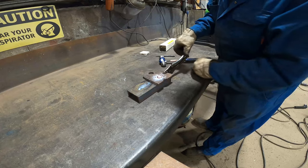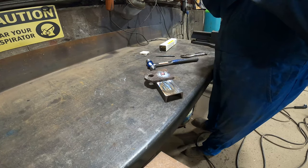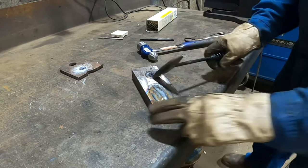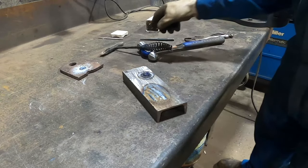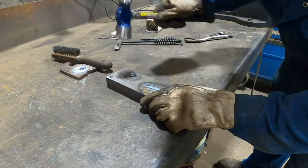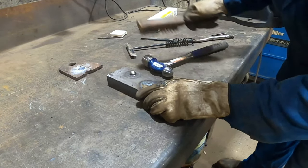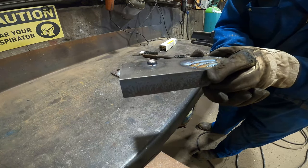It doesn't matter if it's hot or cold — you can just pop your clamp off and give it a little smack. And there you go: an absolutely beautiful tiny little dowel pin.